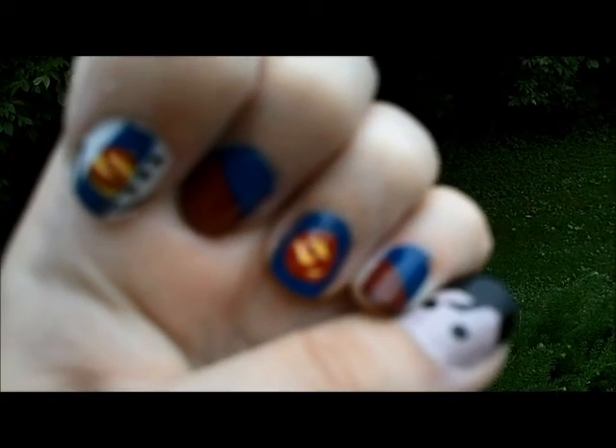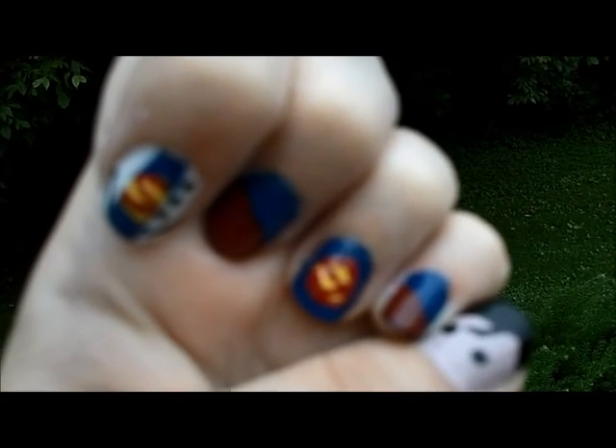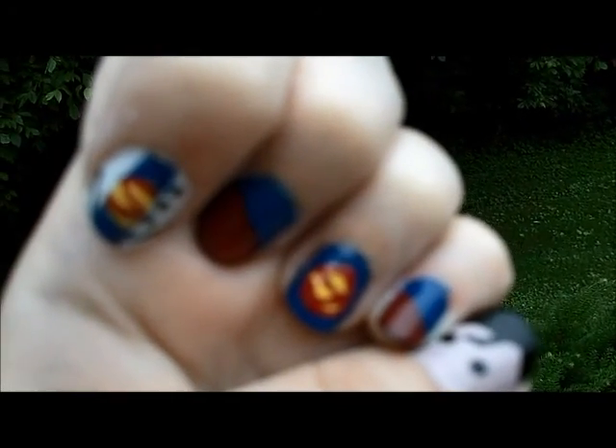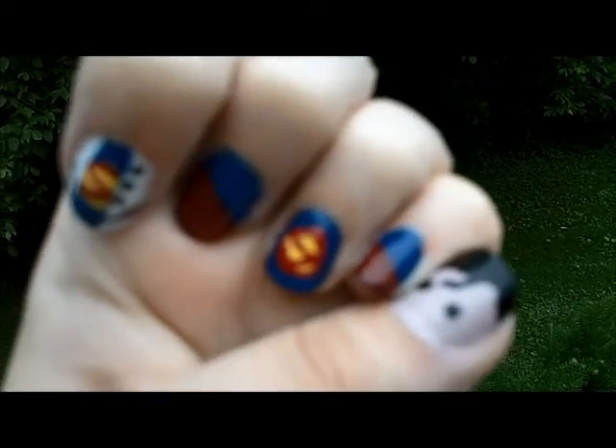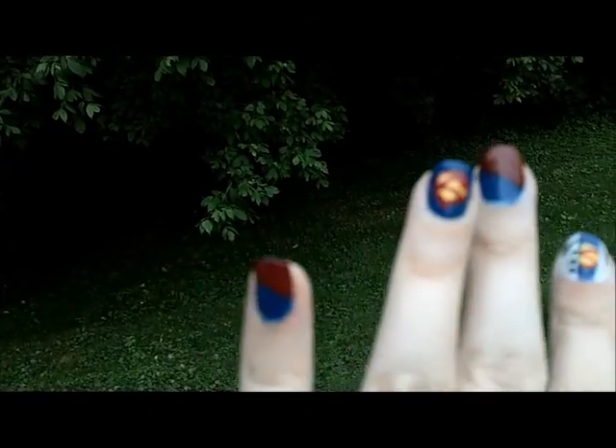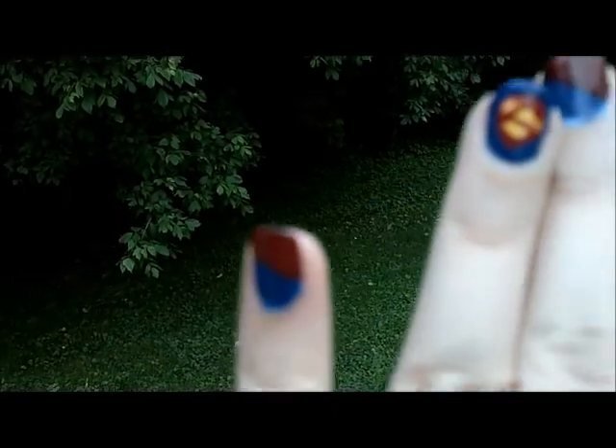Hi everyone, this is Bonnie from Backwards Story, and welcome to another edition of Mad About Nails. This week, to celebrate the new Superman movie that just came out, Man of Steel, I decided to make my nails represent Superman, to honor him and all of his movies and comics and everything. So I created a nail design based on that.